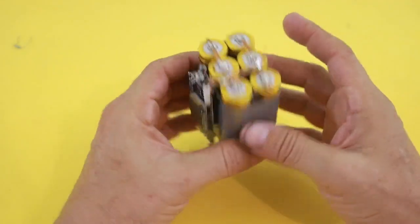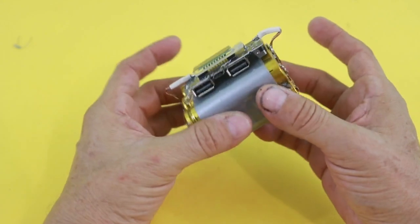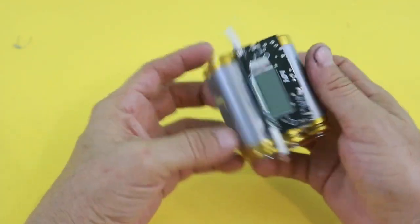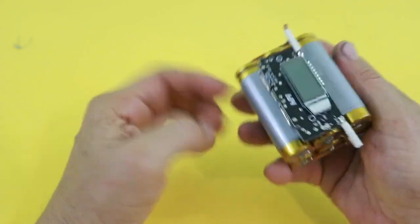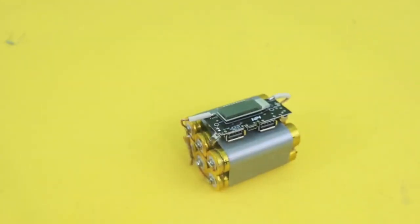So there you have it — a super simple power bank to charge your devices using only lithium-ion batteries and this charging module. I hope you liked this video. Thanks for visiting my channel and see you in the next one.